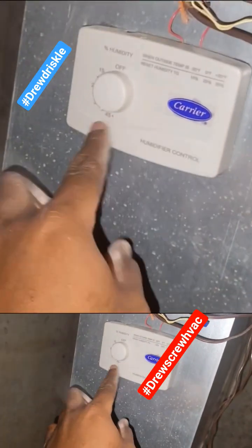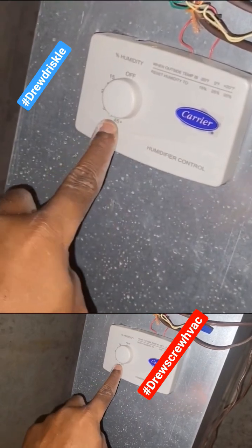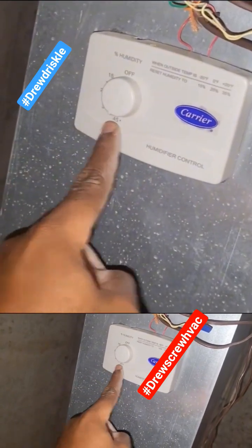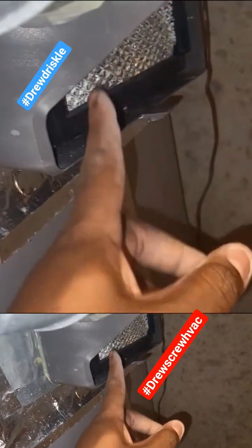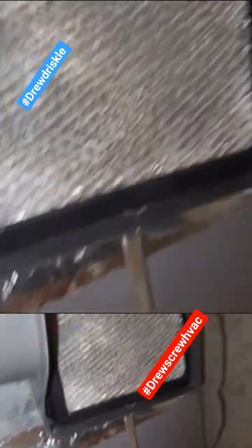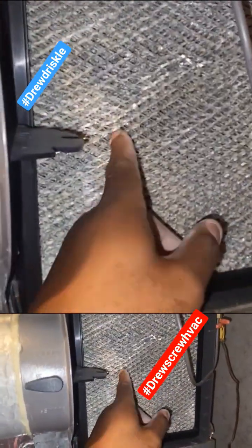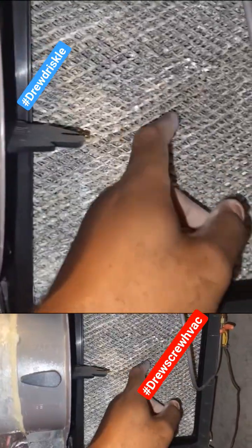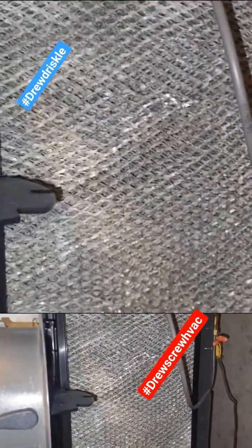In regards to the setting, it really depends on the customer. Between 35 and 45 is nominal. If they want to run it longer they can, but they just have to make sure it doesn't leak. Every year at a minimum we recommend replacing this, but with excessive wear — meaning if they run it longer than normal — they might have to replace this filter twice a year.